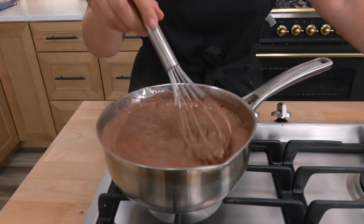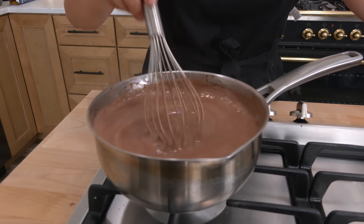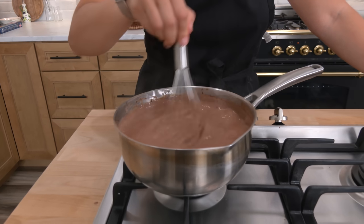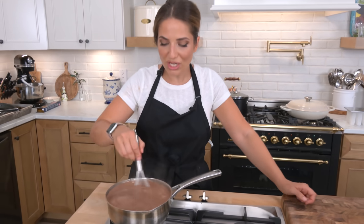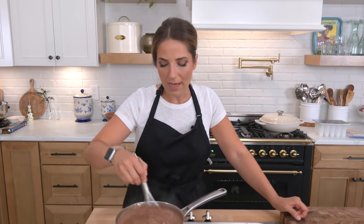My mixture is up to a light boil, I've been whisking the whole time, and it's getting nice and thick. You want to give it time, don't rush the process. It does take a good 10 minutes before it even comes to this point, and you are going to have to whisk the entire time because you don't want anything to burn or scorch.